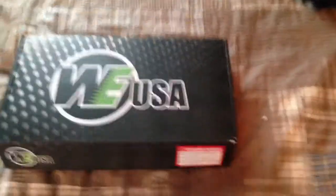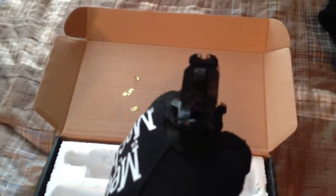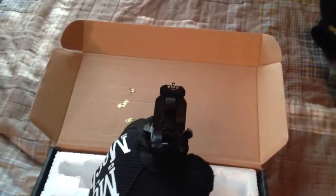Hey YouTube, it's PJ here again. This is my WE 1911 — I got the rail version in case I get a flashlight, plus I think the rail looks better. I've had this gun for about two months now. It's really good, it has a very hard kick. It's a .45 ACP in real life — I would have liked to see it kick a little bit harder, but it's really good. It has three-dot sights which are really nice.